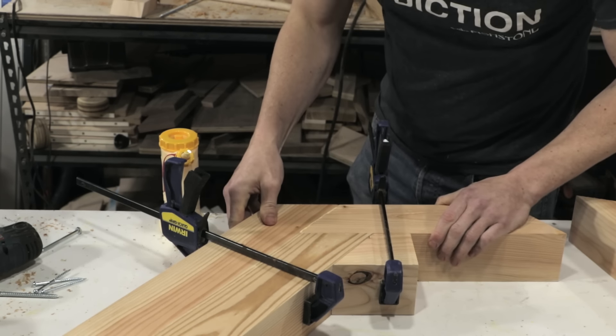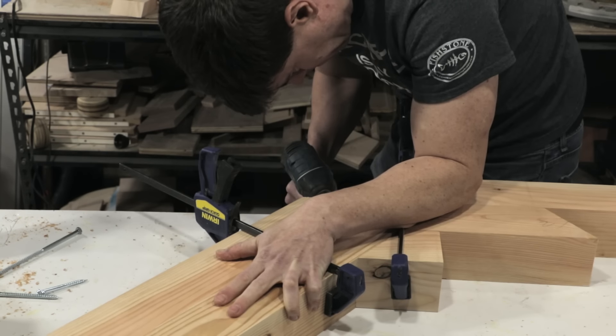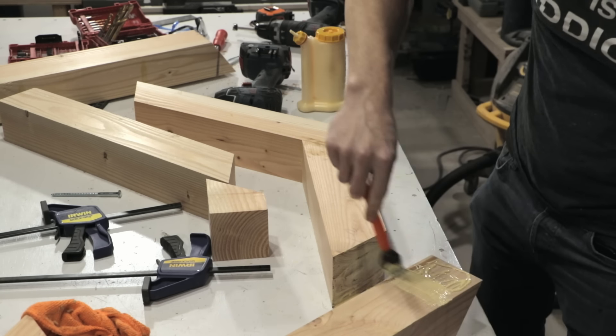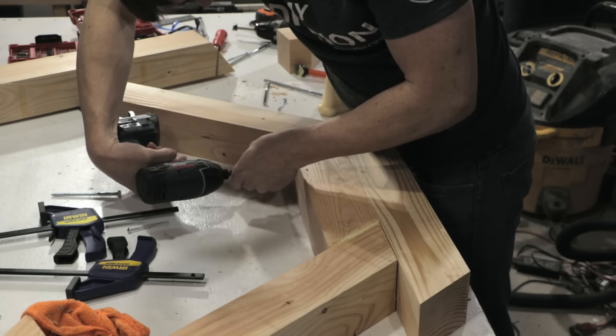Then I went to glue up the legs on either side, so each side would have two legs and a centerpiece from the 4x4 that connects them. Since I knew I was going to burn this, I just used some Kreg screws and drove those in to hold the glue in place rather than messing with a custom clamp for the angle.